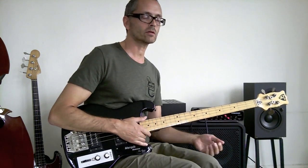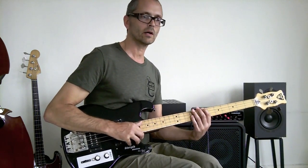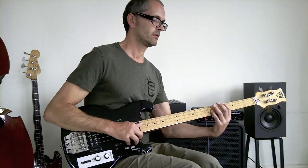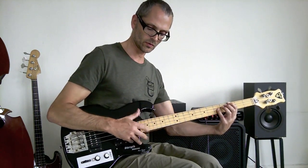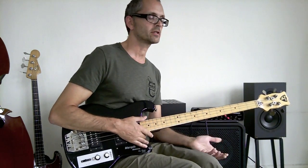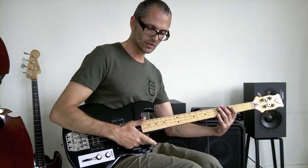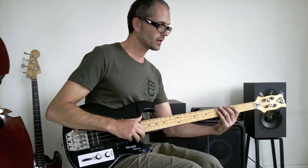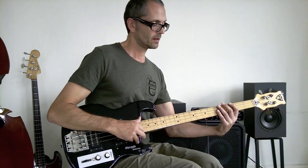When you play the octave, practice octaves by going up and down the neck. In this instance I'm thumping the low note and plucking the high note. When plucking on the G string I tend to use my third finger, and when plucking on the D string I tend to use my second finger. But you can do whatever you want to.